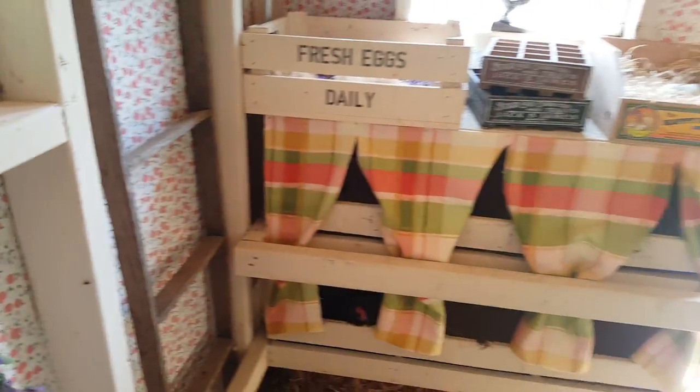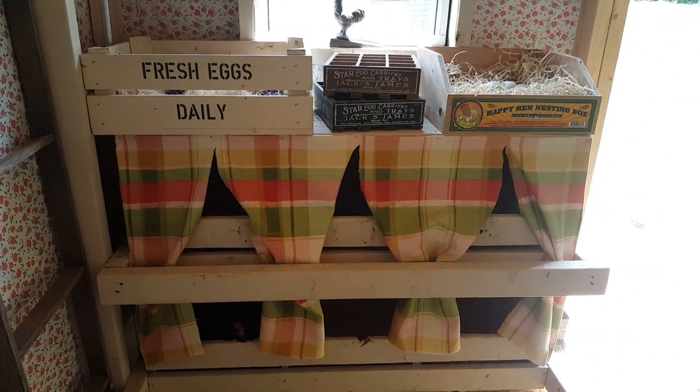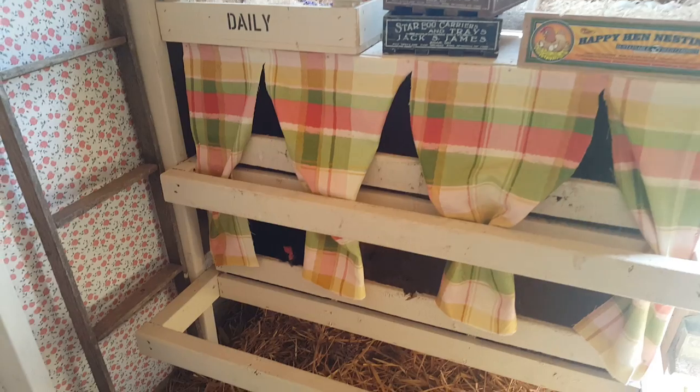I put up some nesting box curtains. They are really good for privacy and help your hens feel more secure. In the winter they actually help keep the boxes a little bit warmer if you pull them shut.